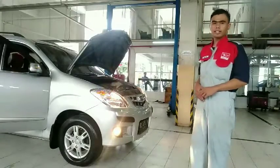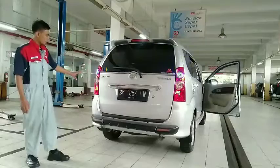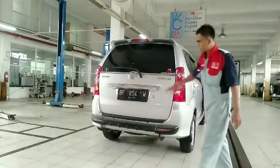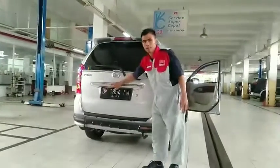Sekarang kita memeriksa lampu-lampu pada bagian belakang kendaraan. Di sini ada lampu sein juga, lampu hazard, dan lampu kota. Lampu kota ini lebih redup. Kita harus pastikan semuanya dalam kondisi hidup. Di bawah ini ada lampu mundur yang juga harus dalam keadaan menyala.